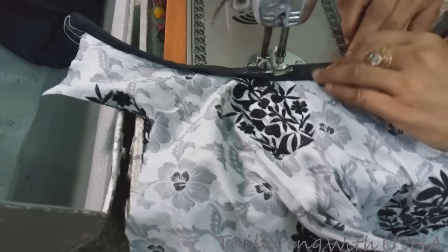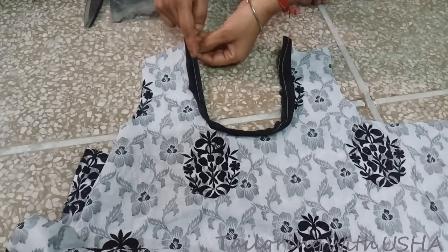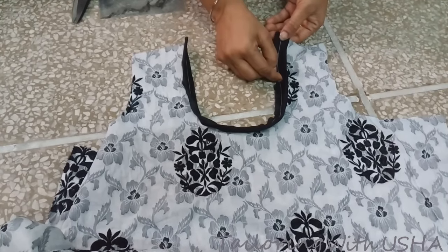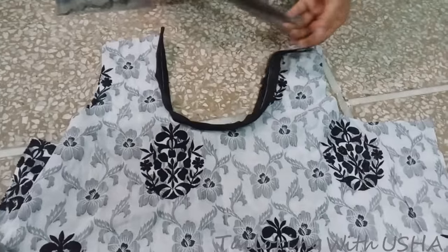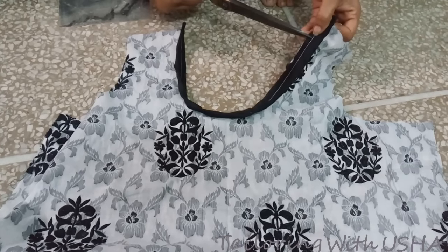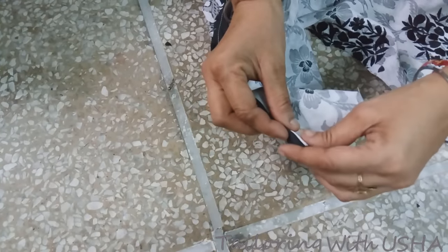Do this type of stitching on both front and back sides of your neck. Sew the close part apart from the stitching line. After stitching, make small cuts and do not cut the line of stitching. Do this on both necks.